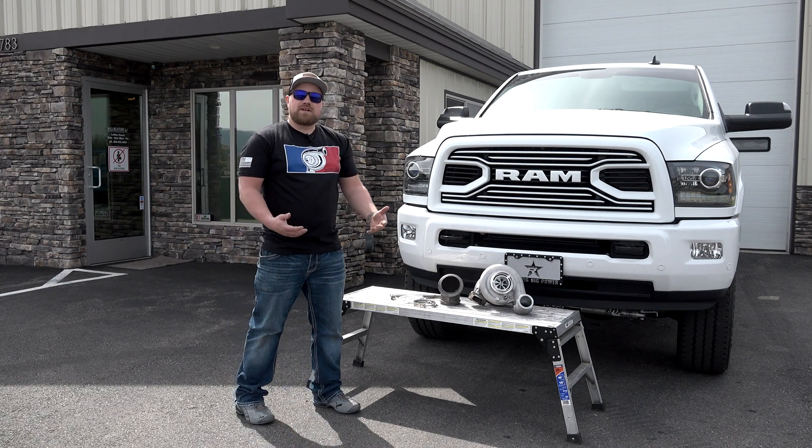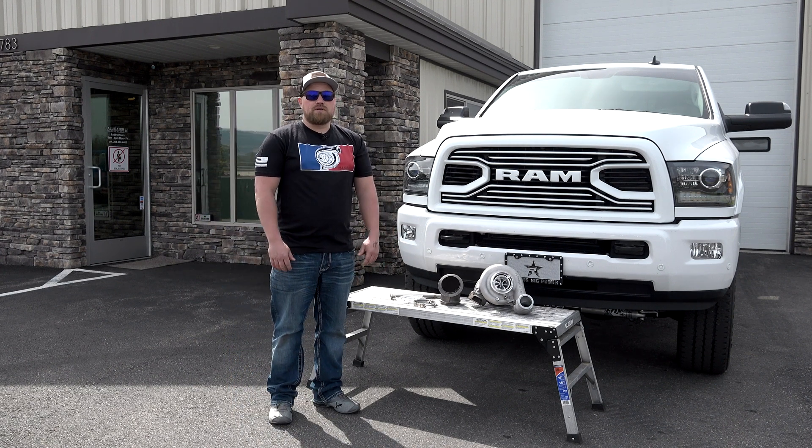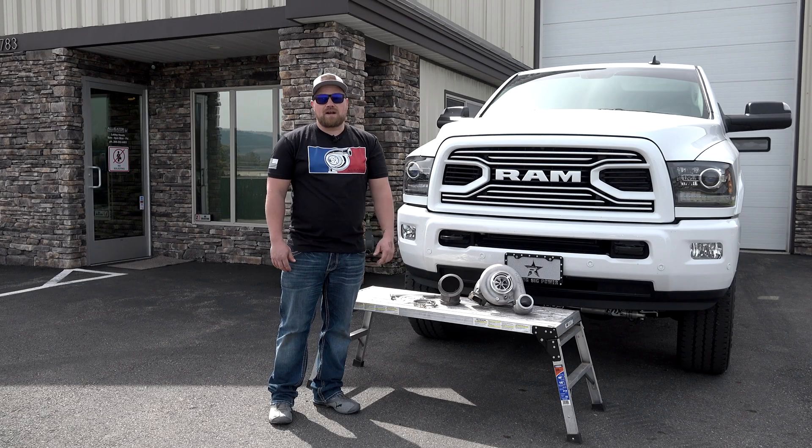If you have any questions at all about these turbos, just hit us up, or you can see these on our website at alligatorperformance.com.